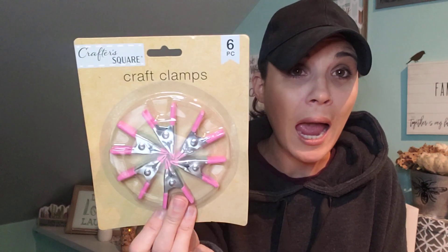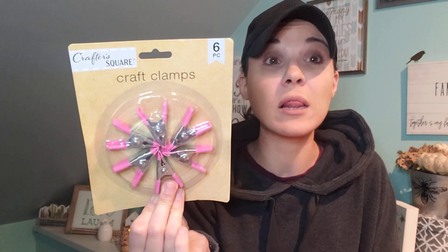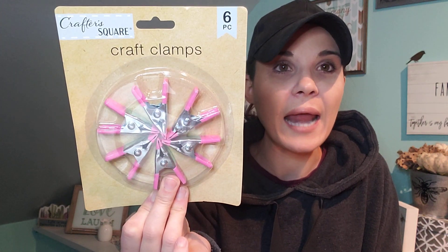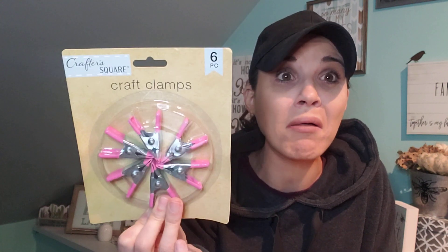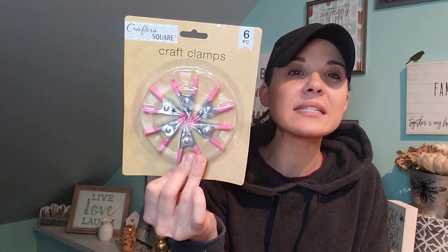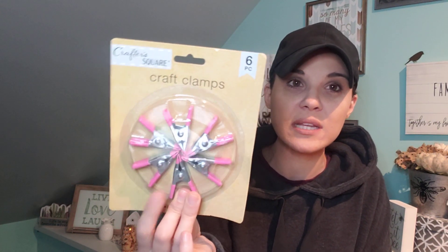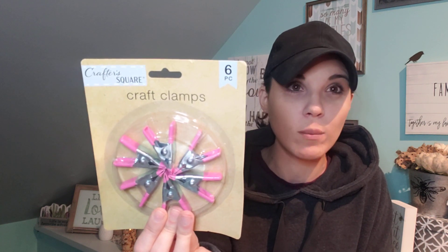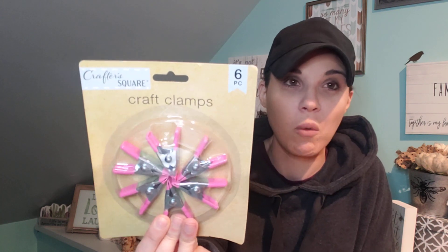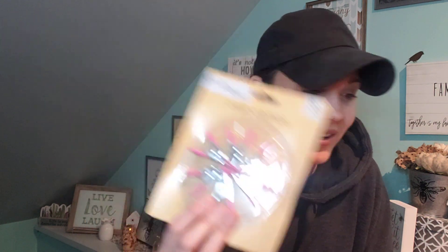Another thing is I got these craft clamps. I've been needing these for a long time and I can't believe they had these at Dollar Tree. You get six of them for a dollar. This is a steal — I've seen these at Joann's way more money than a dollar and that's why I won't buy them there, but I'll definitely pick them up for a dollar.